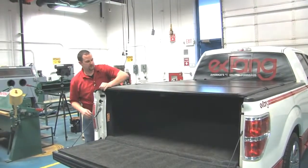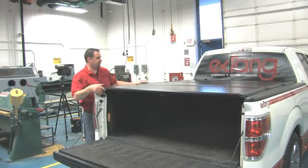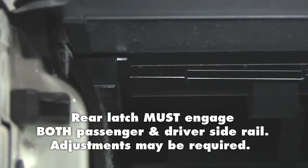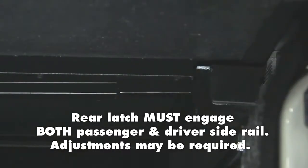Allow the cover to engage the rear portion of the side rails. When side rails are installed properly and completely level, it will allow the rear latch mechanism to engage freely with the underside of the side rail.